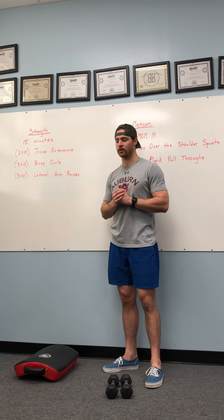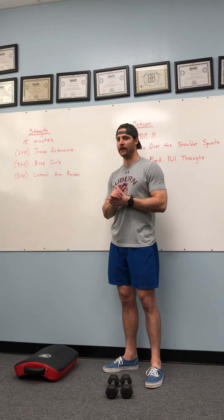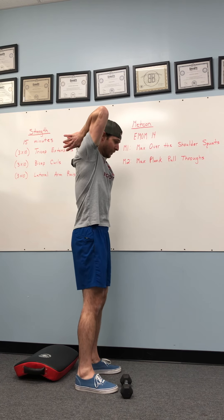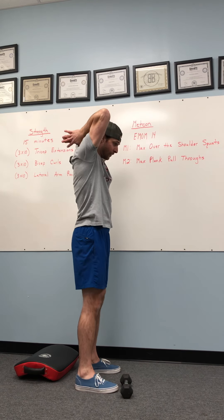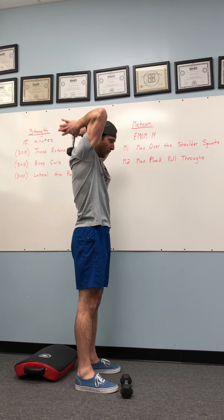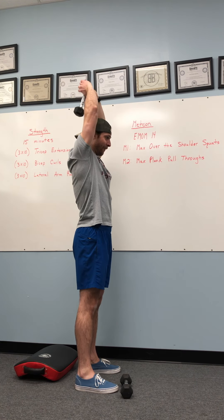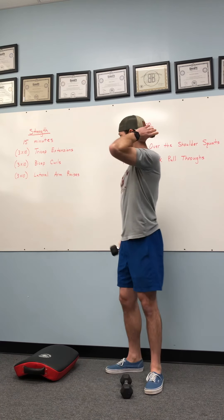First is our tricep extensions. Whether it's a plate, a dumbbell, or a household object, that's what we're going to use. So say I've got this dumbbell here — we're going to make sure that our rib cage is tucked down, no arch. We're going to go right into these tricep extensions from behind our head. Elbows are staying in the same position the entire time, lowering it as low as I can and then firing that object until my arms are locked out. That's our tricep extensions.